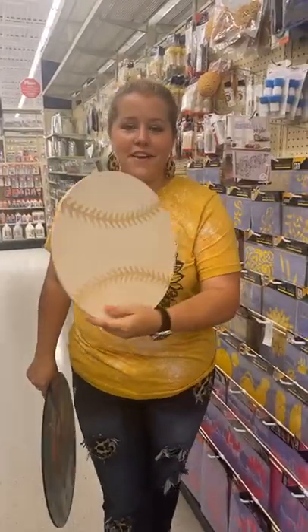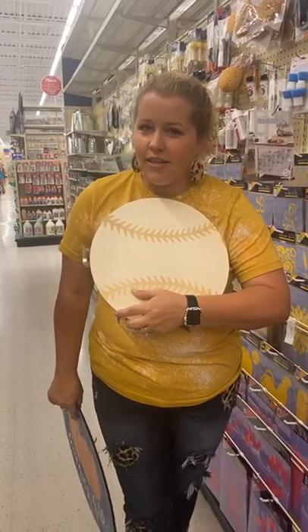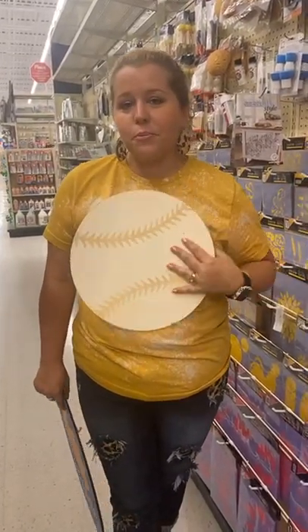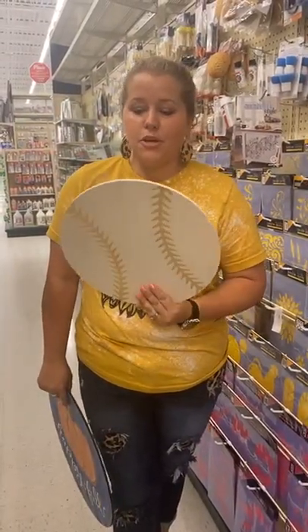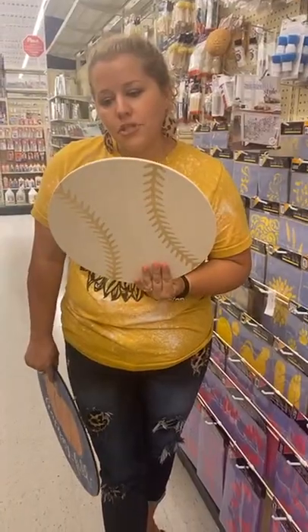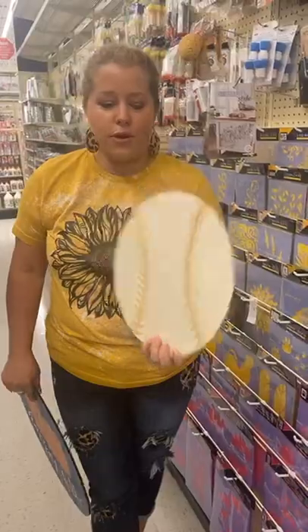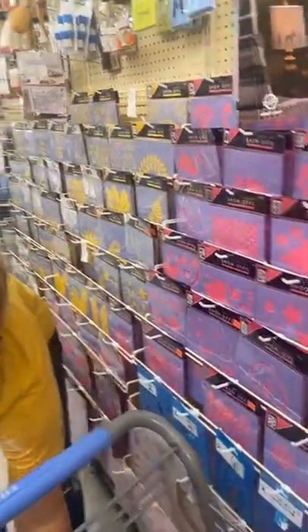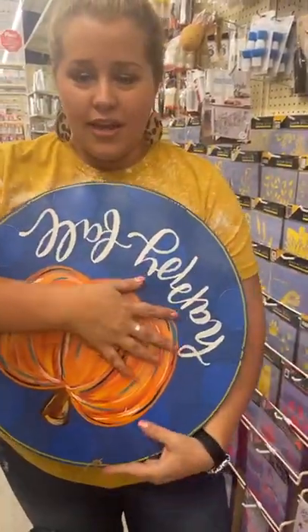If you think the round is too heavy or too big, I did find another option — yes, I know it's a baseball shape, but if you run your fingers over it you can hardly feel those little stitches, so you'd be able to paint right over it. It's just going to be a little bit small for a door hanger, but it would look super cute hanging inside your house. This one is 12.5 inches, only $4.29, and it's much lighter — only about a quarter inch thick — so that's another option.